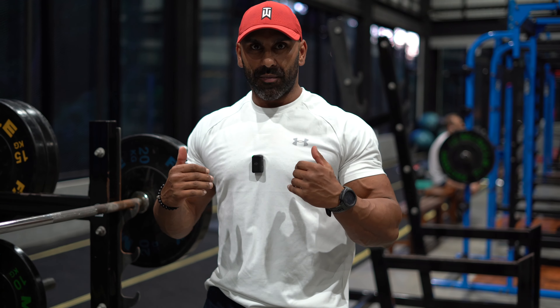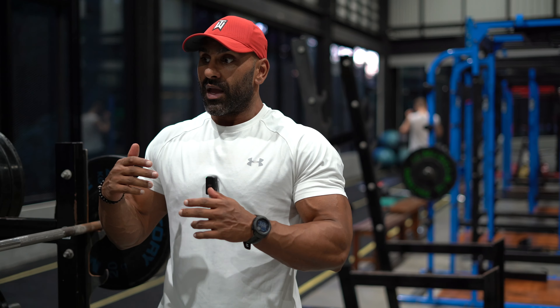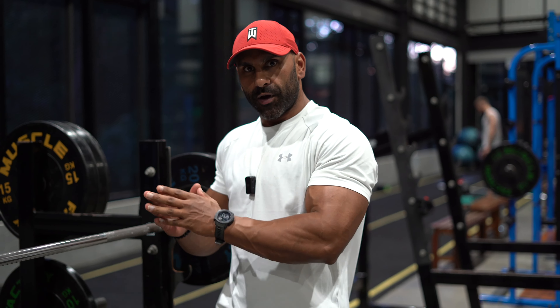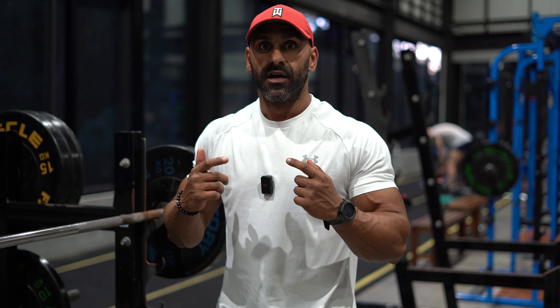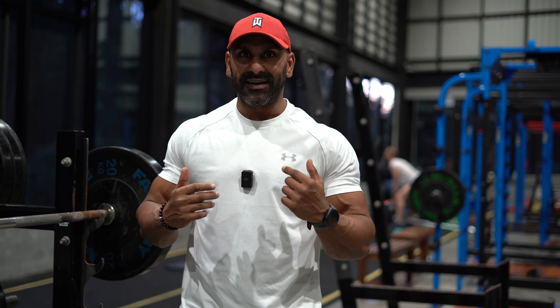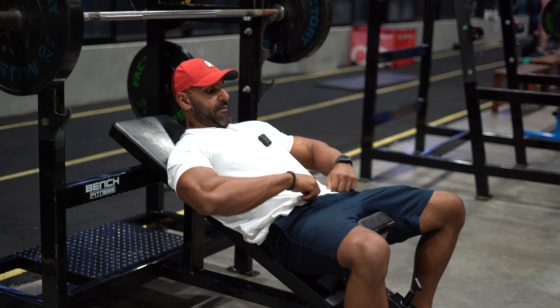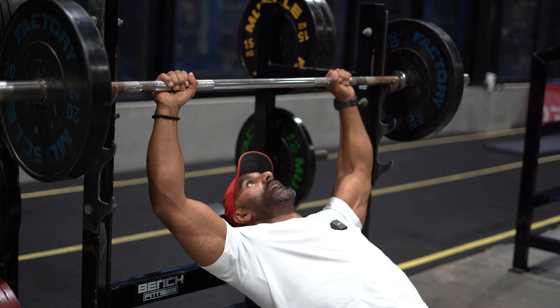I'm going to do one more warm-up set at the same weight, but this time it's all about explosive power — lower the bar slow and explode up. The weight is very light for me; I could probably do 50 reps, but everything is done with purpose and intent. When I do heavier sets, the movement will look slower because of the extra weight, but in my mind I'm doing exactly the same thing. For warm-up sets, one minute of rest is more than enough.